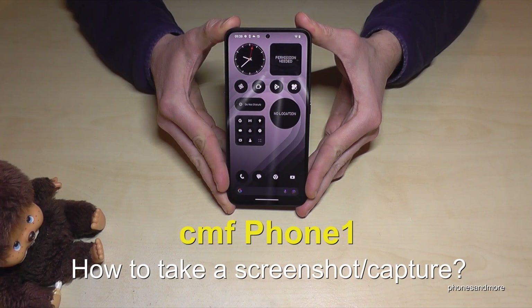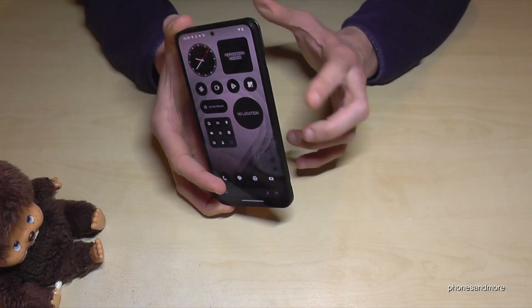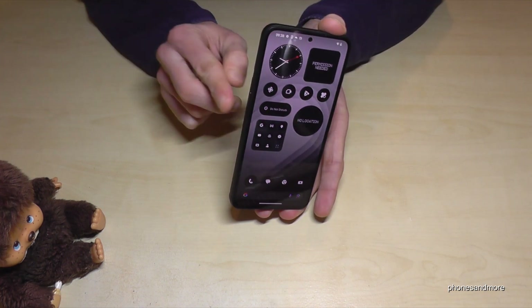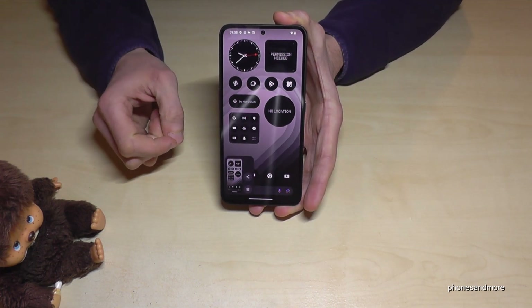Hello everybody. I want to show you with this video how you can take a screenshot with the CMF Phone 1. For that we will need the buttons — the power button and the volume down button. Press these both buttons just briefly together and you're having a screenshot.